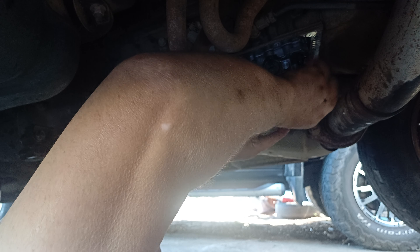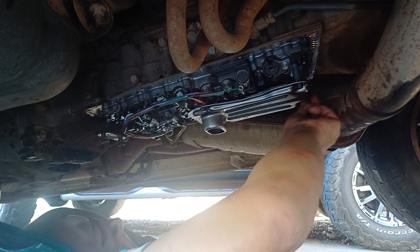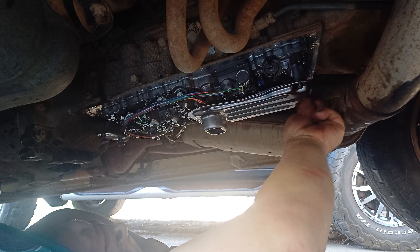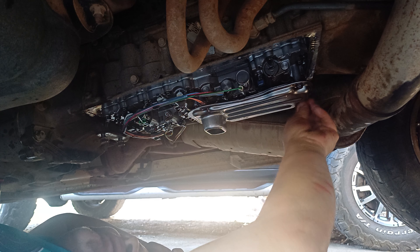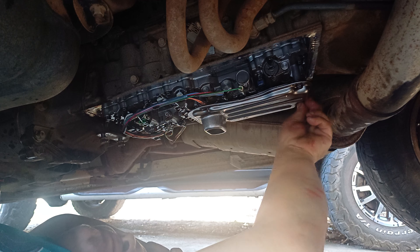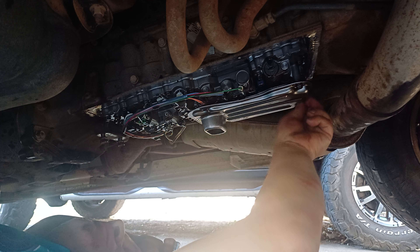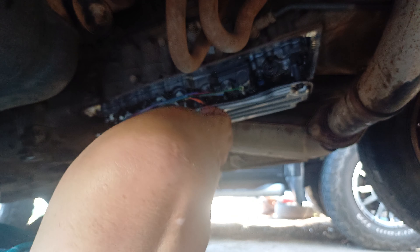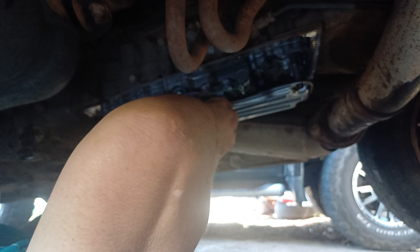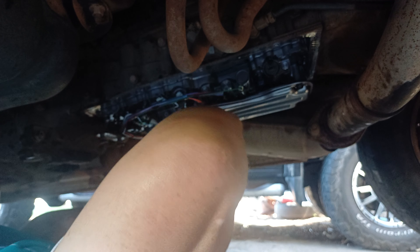What I do is I feel with my hand. I feel when the metal springs back at me — the metal will spring back at you. You'll feel it when you've been doing this for years. You really can't break bolts when you've been doing it for years.